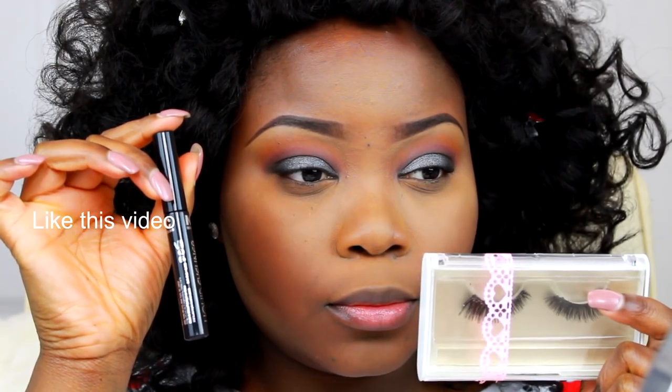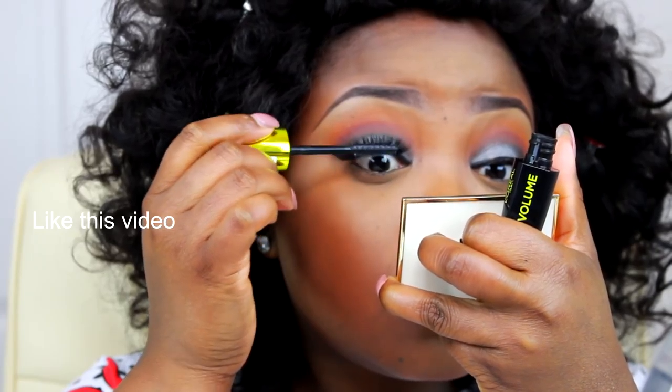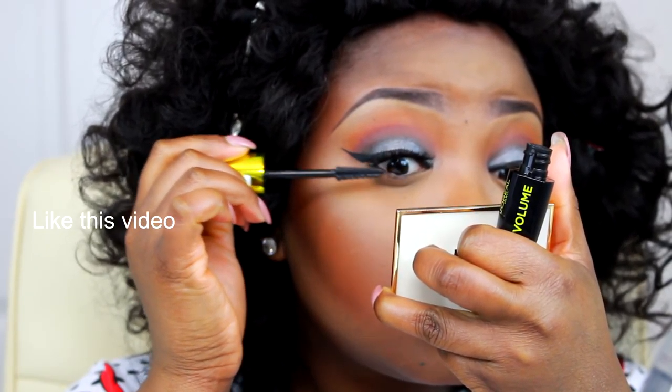Now I'm just going to go off camera to add on my eyeliner and lashes because I just can't do that on camera — it will be a mess. Adding on some mascara as well.